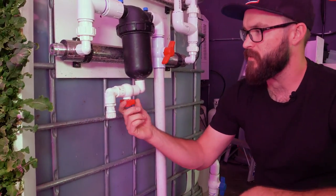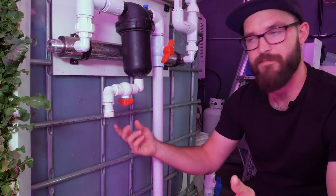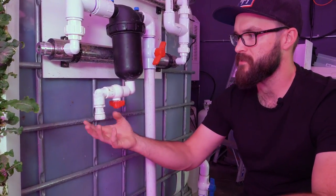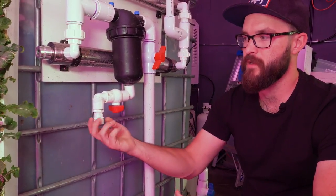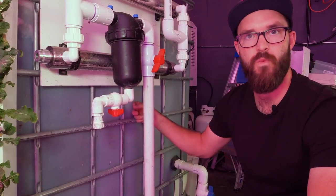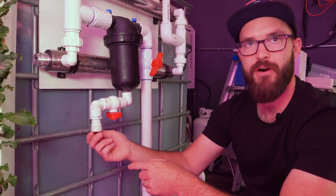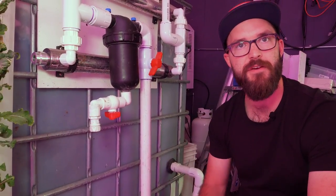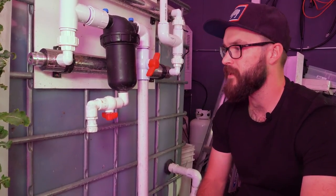Right here we've got another valve, and this is another example of just wanting it either on or off. This is a little bypass — we've got a hose fitting here so we can hook up a garden hose. If we want to use some of our nutrient water that's already been dosed by our IntelliDose system, we can just hook a hose up here, turn this valve on, and fill up a tank or whatever we need to do.